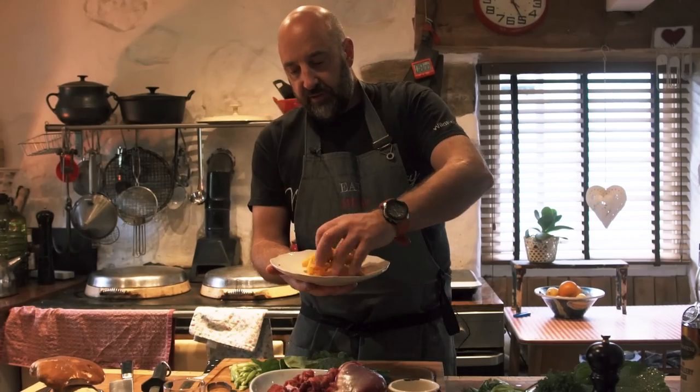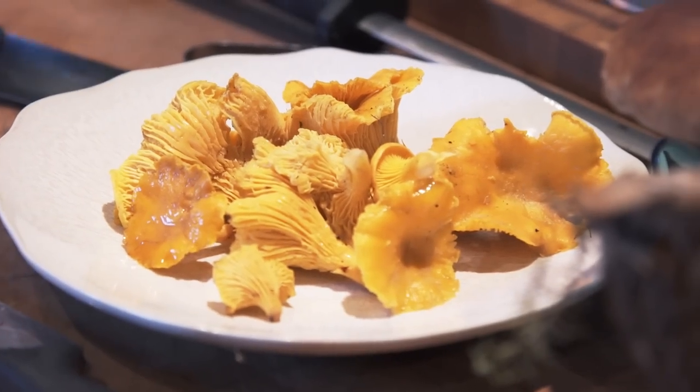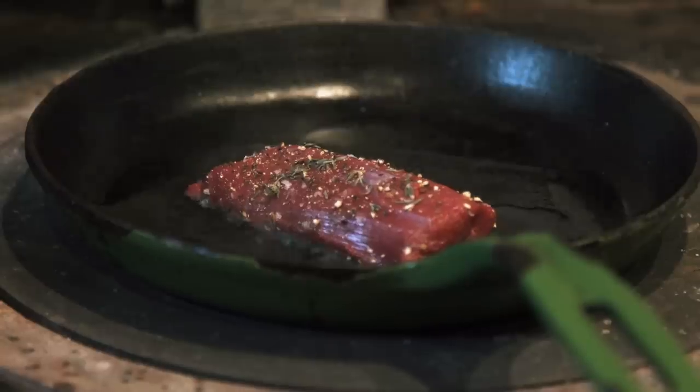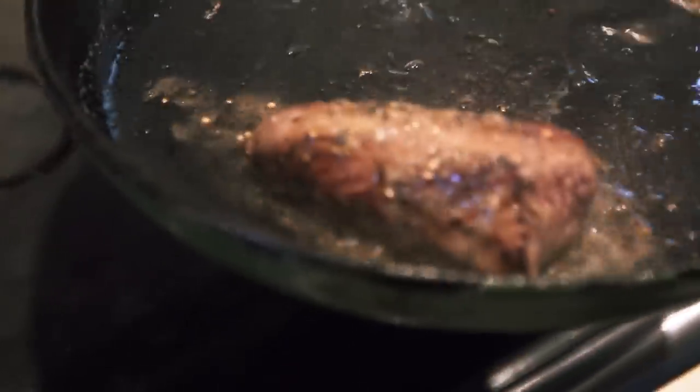We've got some fantastic chanterelles which we just picked from up the road here. The chanterelles have got like an earthy sweetness to them — almost slightly apricotty. And that's going to work really well with the venison because this venison has got quite a sweet flavour. Let's get to cooking our venison. Treat it with a little bit of respect — that butter's just going to give that little extra bit of love.